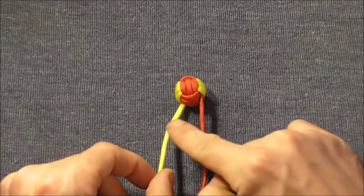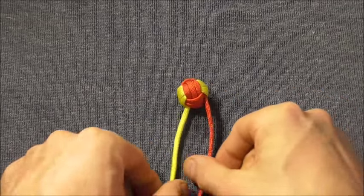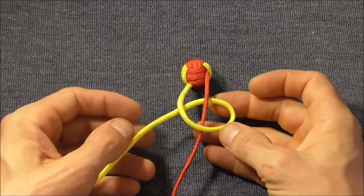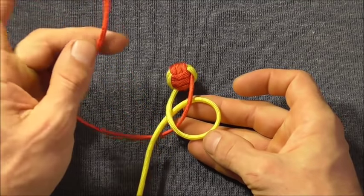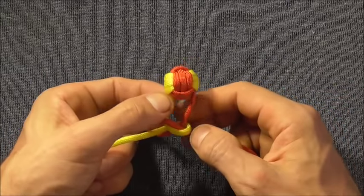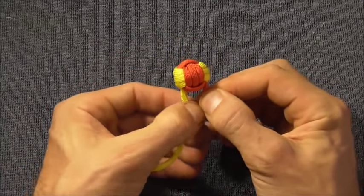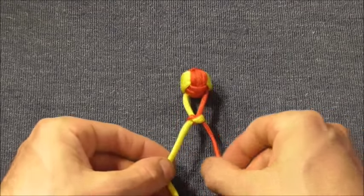Once we've tightened up our monkey fist, we can tie our snake knots. We want to start with the monkey fist up here and the strands coming down. Take the left hand strand over the right and then behind both of those strands, making a loop. Then take the other strand behind and tuck it down through that loop. Carefully tighten this one up, keeping the two legs the same size. Get both strands about even.